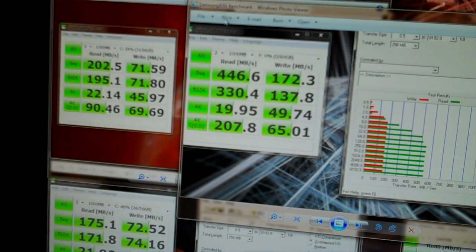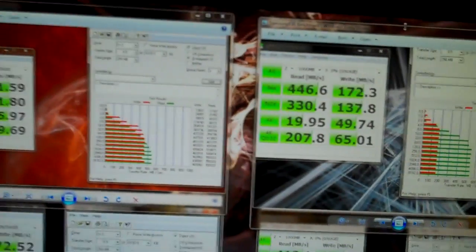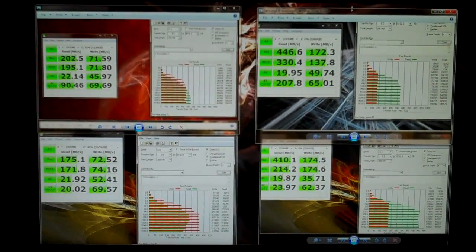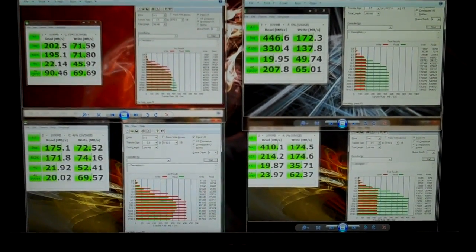Comparing the Crystal Disk Mark results of the Samsung and the Corsair, we can see some big differences — the Samsung SSD just blows it away. Let me zoom out so you can pause and check out the numbers in more detail. I'm going to get to the conclusion now.